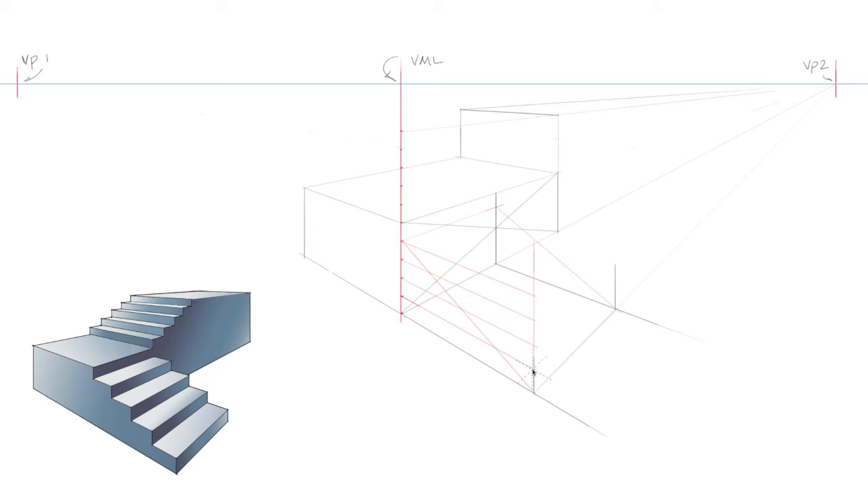Now we'll draw in each individual step using these guidelines. We'll start with the vertical, go to the vanishing point, and where it crosses that diagonal, we'll do another vertical. Back to vanishing point one — where it crosses that diagonal, do another vertical, and so on. We now have the left side of the stairs all mapped out, so let's bring it over to the other side.